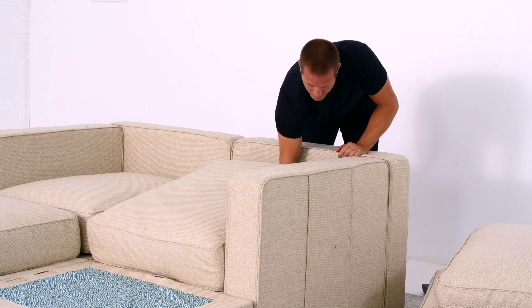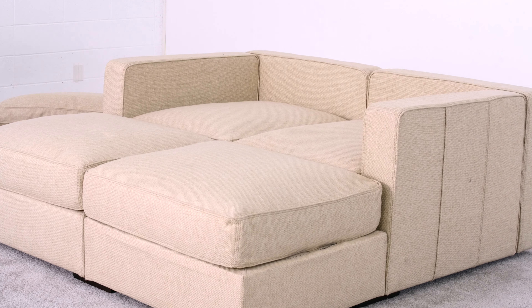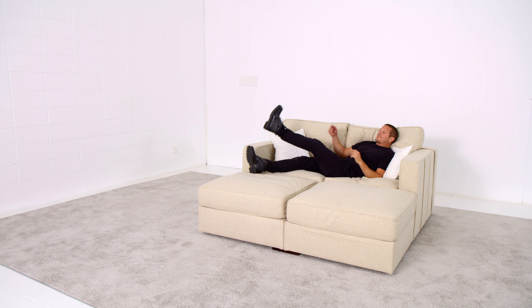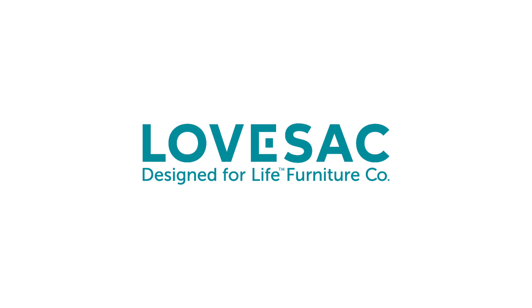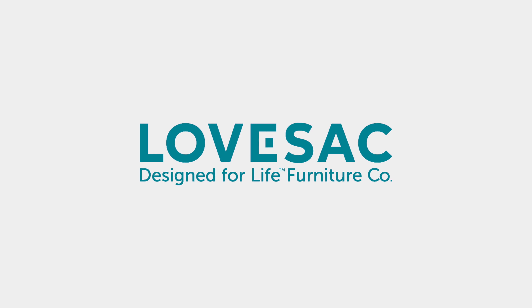It will seat two, three, four people depending on how much you want to cuddle, and is amazing for kicking back and taking in a movie. They're built to last a lifetime and designed to evolve. That's designed for life — only from Lovesac.